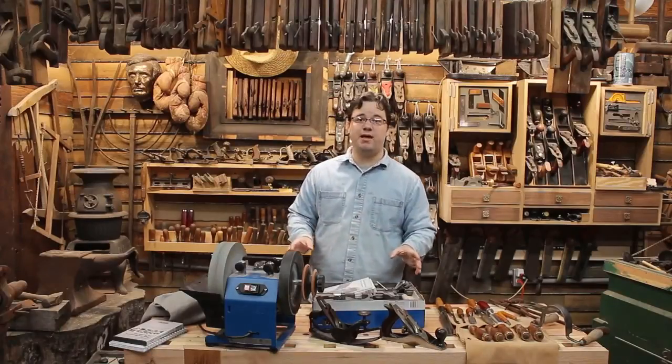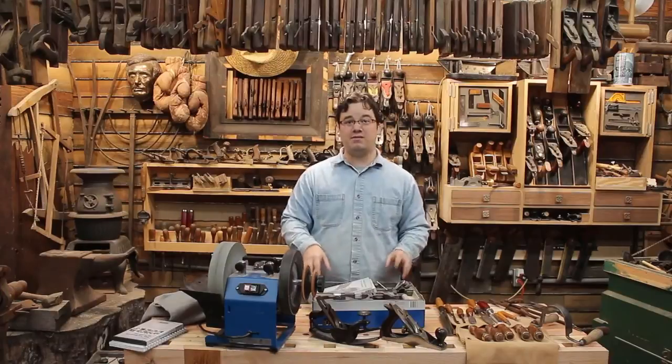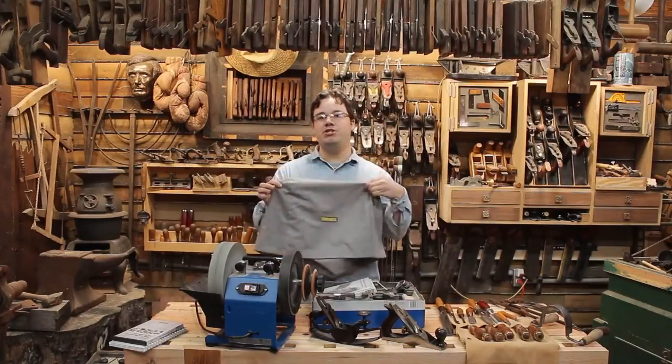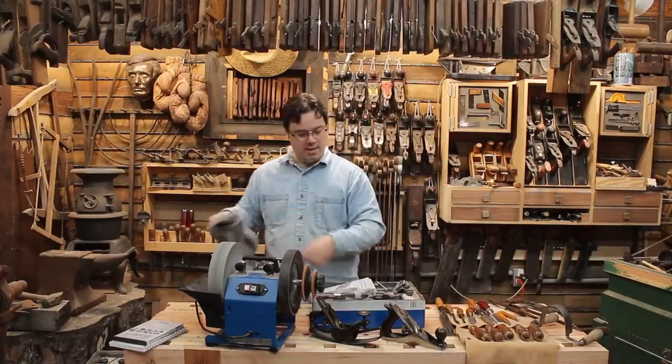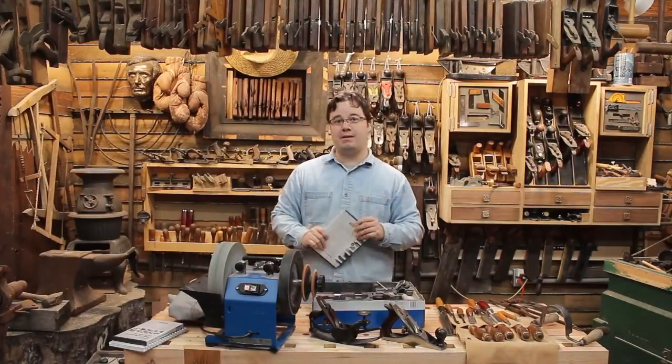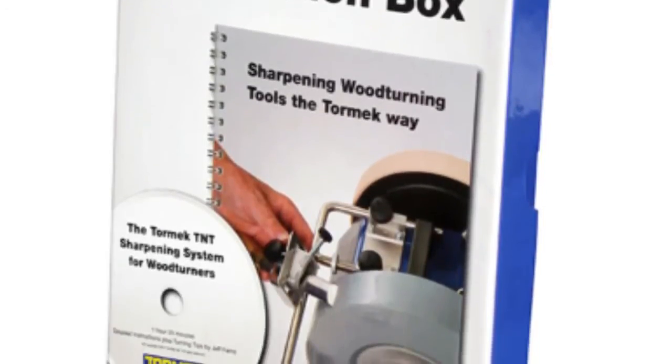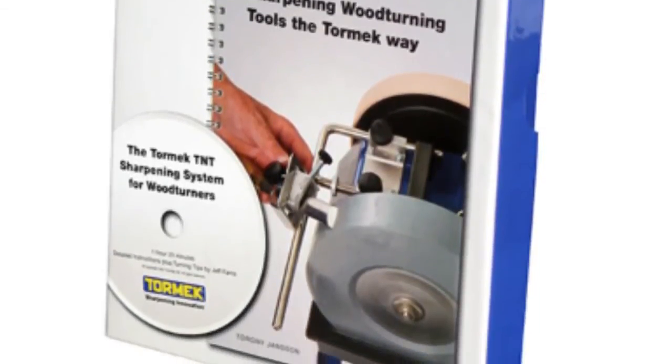I'm already really impressed with this set, and then I find two more reasons in the box to justify the purchase: a high-quality dust cover to keep my machine nice and clean, and this little box inside the box — a DVD and a quick reference handbook with detailed instructions for sharpening just about anything related to turning or carving. The DVD alone is an hour and a half long.